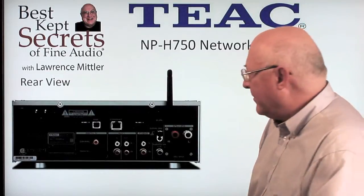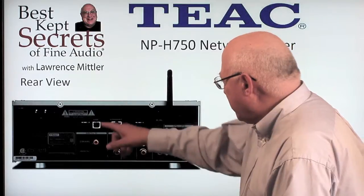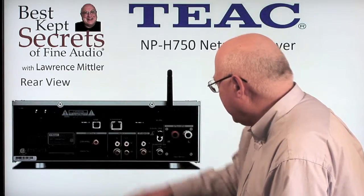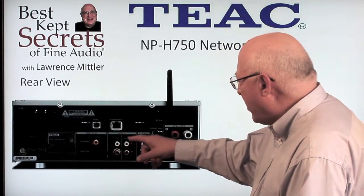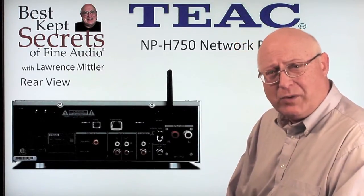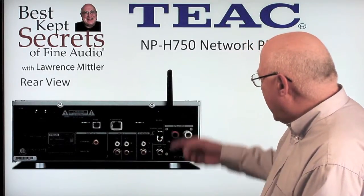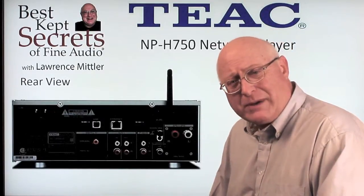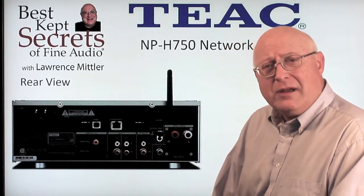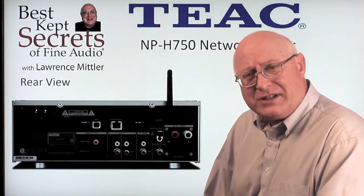Let's take a closer look at the rear panel. Here you have your IEC power cord hookup, your USB input jack for your computer, and digital in via coaxial and optical. There's also an aux in and an aux output to send signal to a separate power amplifier or another stereo system. You have your moving magnet phono input, subwoofer output, and five-way binding posts for a pair of speakers. You can also use more speakers on the NPH-750 by using speaker switches that are impedance-matched so the impedance always stays consistent.